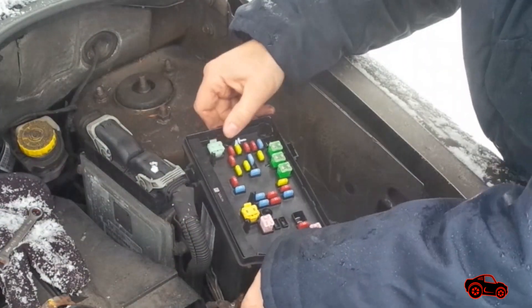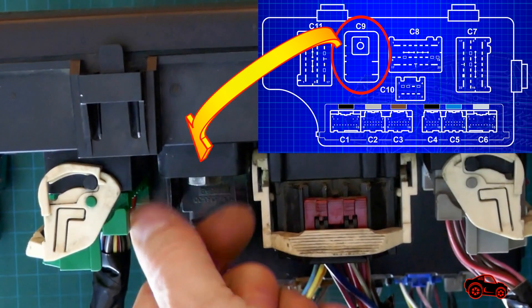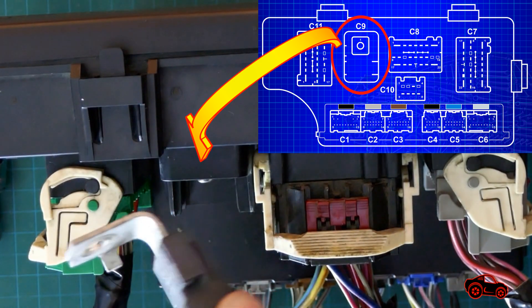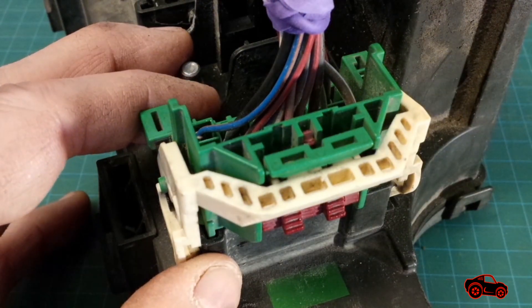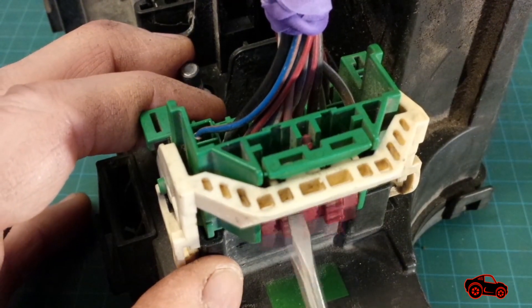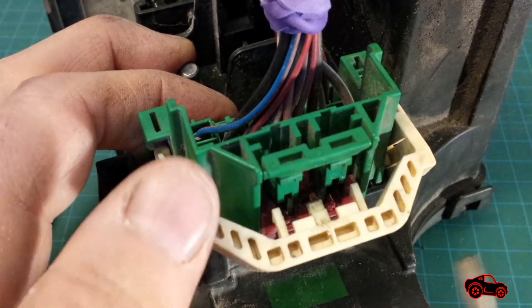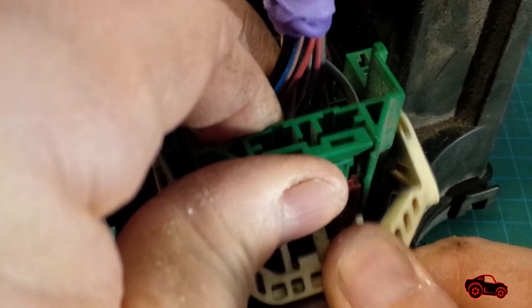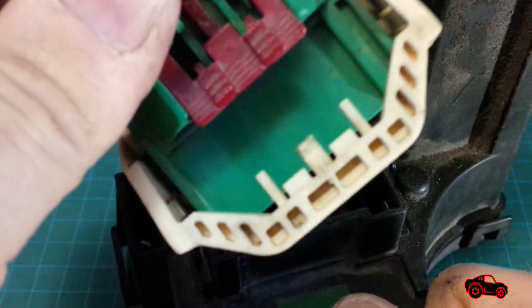When the TIPM is unfastened from the holding brackets, the C9 positive cable connector can be disconnected from the C9 stud. The big connectors are more tricky to disconnect. To begin, the red locking slider is retracted. Next, the locking tab is depressed to free the lever. Then, while pressing the lever towards the TIPM and pulling out the connector at the same time, the connector can be disconnected.